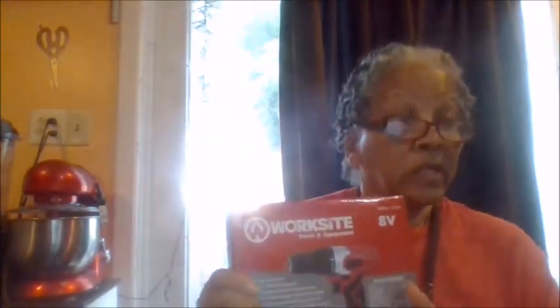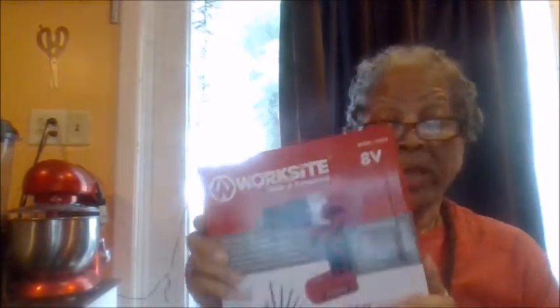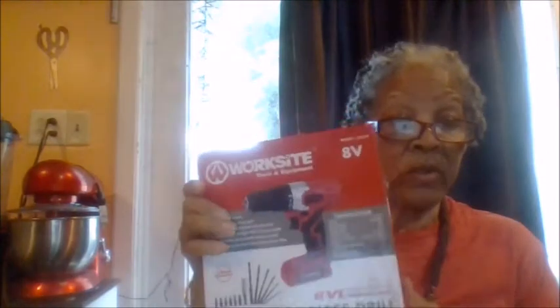This is the WorkSite tool and equipment — it's an A and B cordless drill. I got this for my grandson-in-law; it's his birthday in two weeks, but when the kids leave tomorrow they're taking it with them. He's kind of like me — he doesn't really care — so he knows he got his birthday present early. This is something I know he can always use; he loves tools.